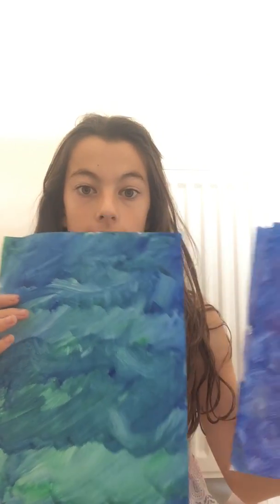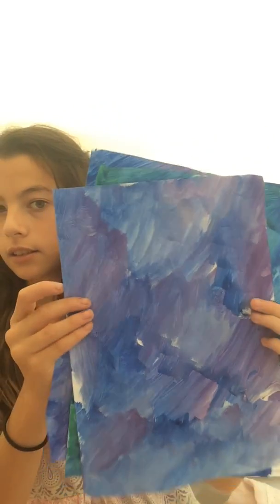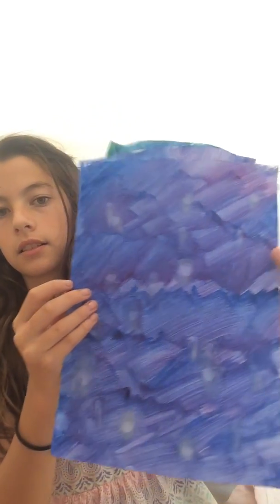Hey guys, today I'm going to be showing you how to make these. So yeah, all we need is paper, paint, and the coloured paint.